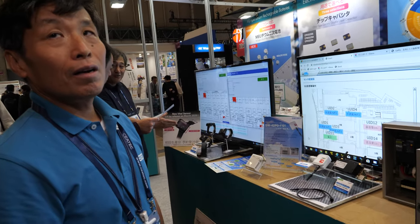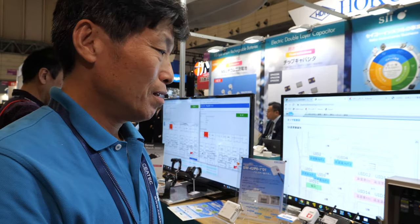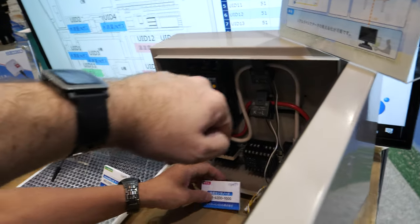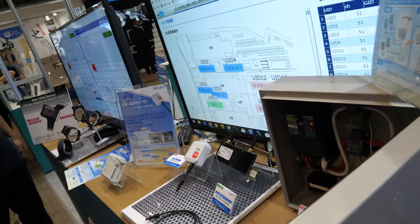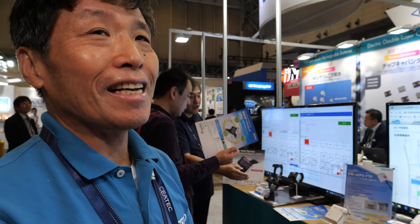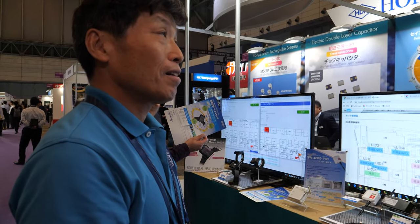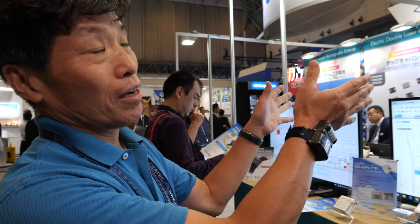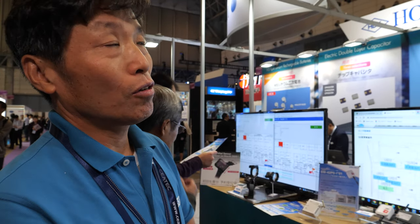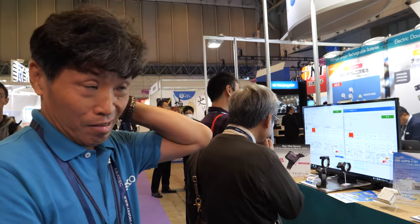Energy harvesting is very important for watches to work forever, and Seiko has a lot of R&D in this area. They may have experience with perpetual energy harvesting smartwatches. Seiko has two main business areas: device business — including batteries, capacitors, and wireless sensor networks — and their watch business.